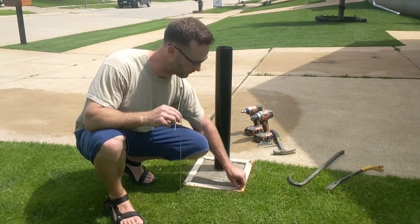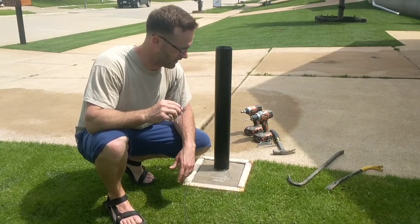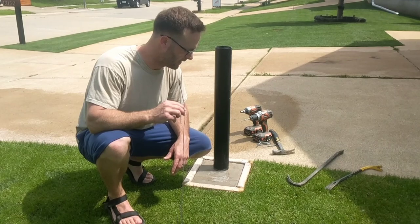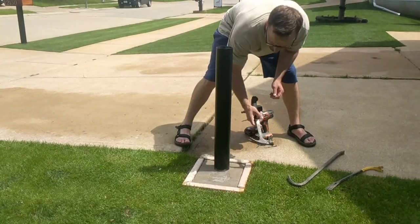So if you saw in the video, I put saran wrap around the form. I don't know if it's going to help or not — a lot of times people put releasing agent around it. But anyway, let's try taking it out.